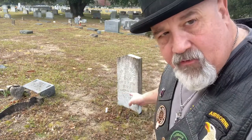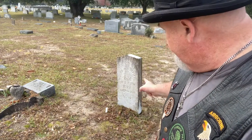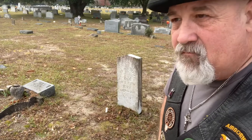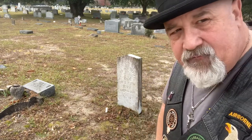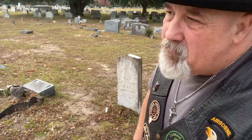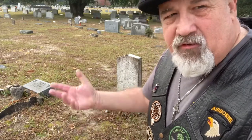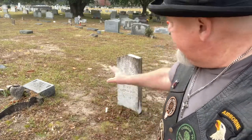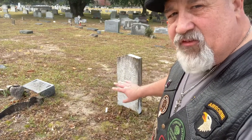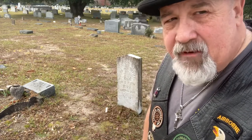He died 90 years ago in 1931 — 1847 to 1931. I have to wonder: did anybody come by and visit? I assume his daughter did, maybe grandchildren too. Part of the reason I make these videos and cleaned this tombstone is to honor him. I don't know that anybody has even said his name in 40 or 50 years — but I've said his name.